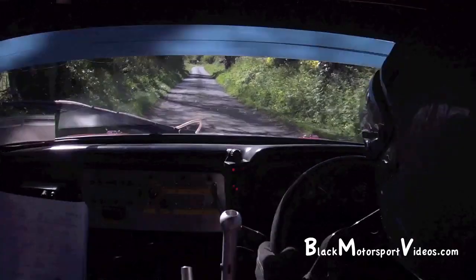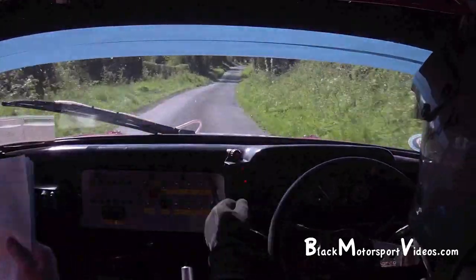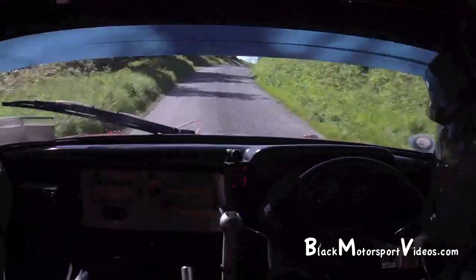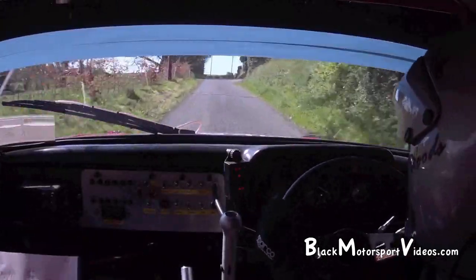2 right, 120. 2 right, 120. 2 right in, cut over crest, 170. 1 right long over crest, half lane, 150.